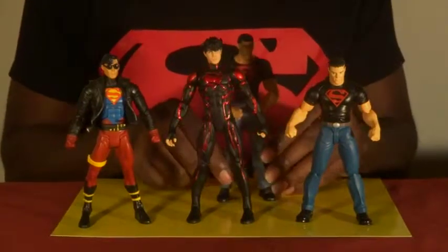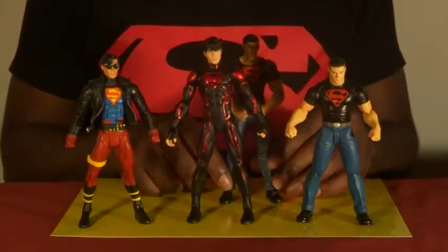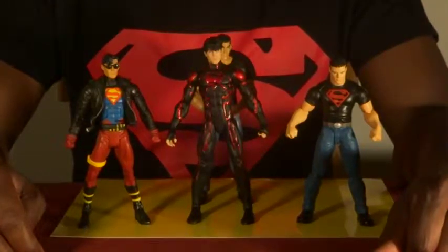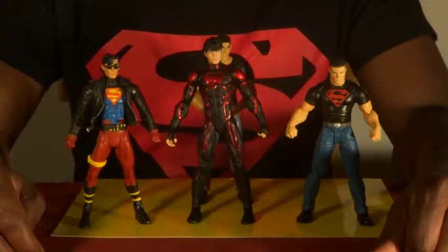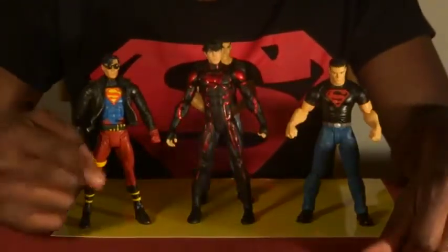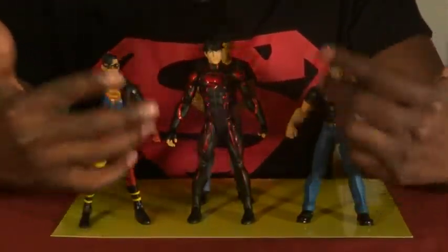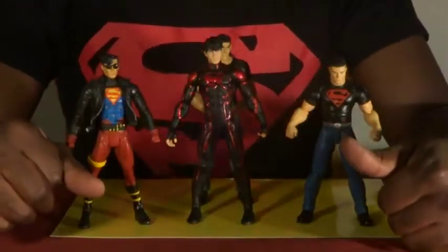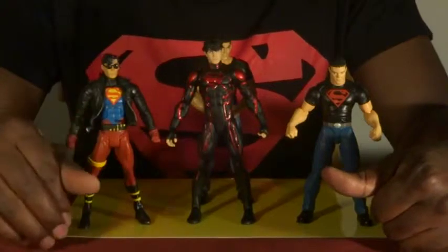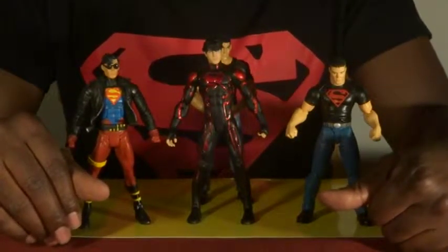I've managed to get my hands on pretty much all of the DC Signature Series figures from last year except two — I'm missing Doomsday, which I'll be reviewing soon once I get him, and of course Damian Wayne Robin. But it's not about them, it's about Superboy. Local comic book shops and online retailers should still have these. By the way, DC Direct has been around so much longer than DC Collectibles that you might hear me slip the name every now and then.